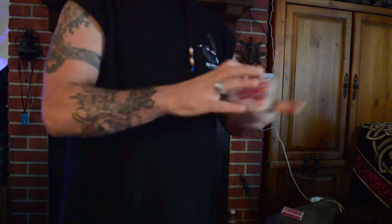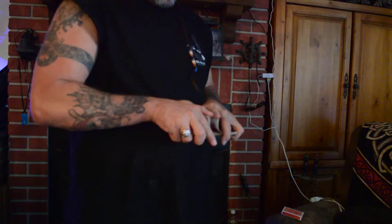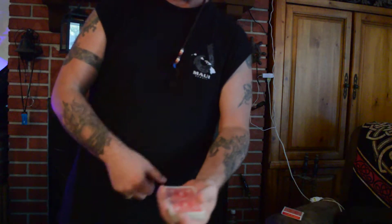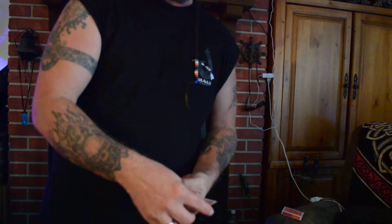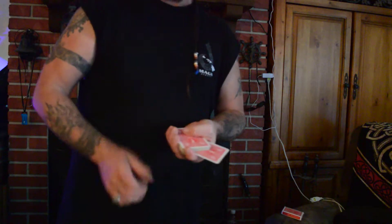I hope you guys are all still here watching. I didn't make you disappear. I'm not a professional at this, I'm just having fun. So I shuffled them up. Let's find a new card — let's get one right out of the middle here. We're going to get the Jack of Clubs. I'll put it right back in the middle but I'm going to leave it sticking out this time. So we've got the Jack of Clubs sitting here in the middle, sticking out.